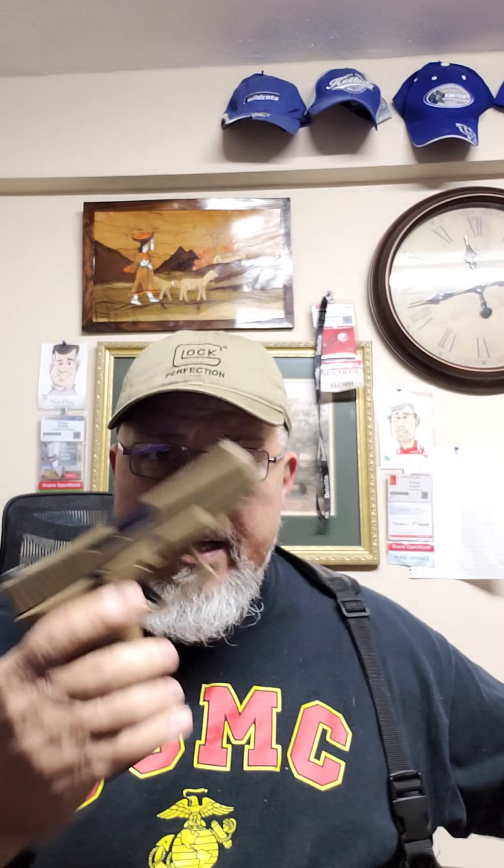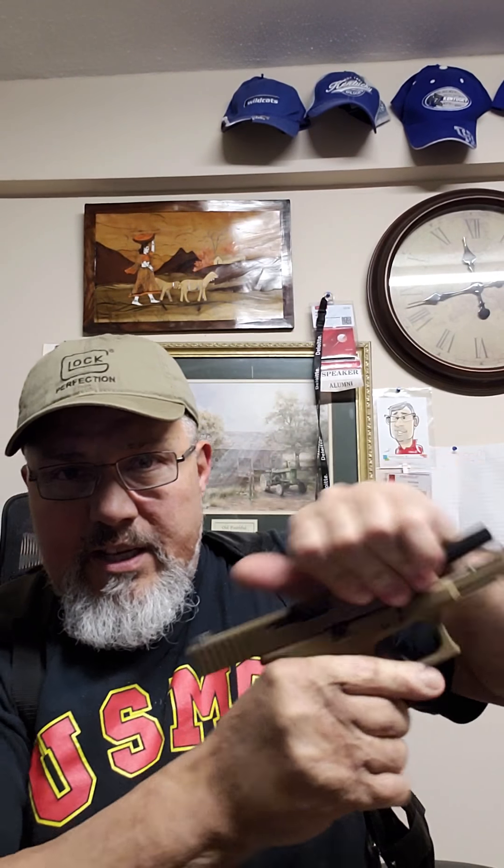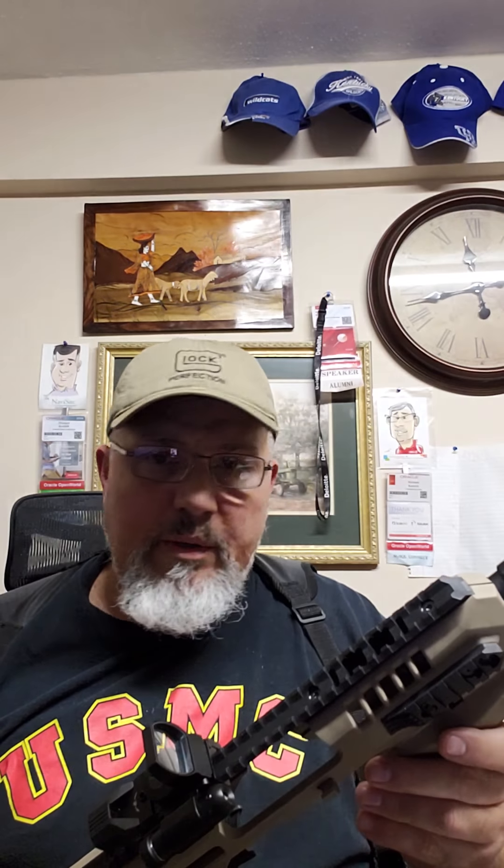This is the MCK, so I'm going to talk about a few modifications. I don't know which Glock you have — I carry the Glock 19X. As you can see, it's empty. I carry the Glock 19X because I love this gun. This Microroni is actually designed for about four or five different models: the Glock 17X, 19X, 24X.